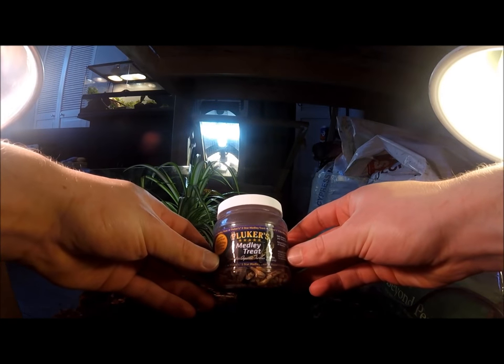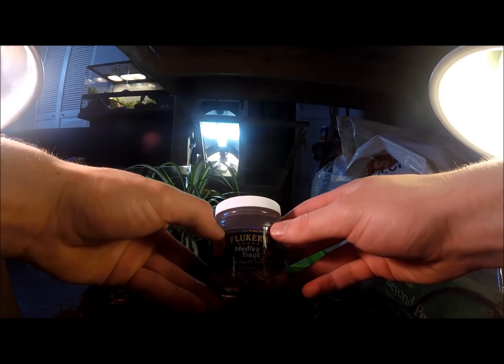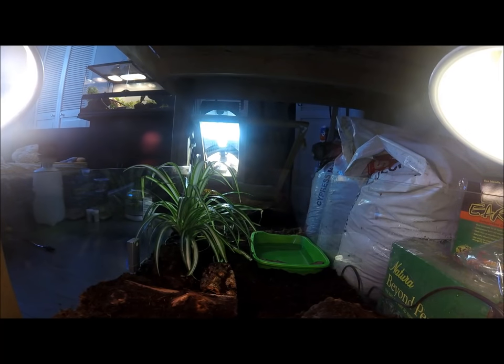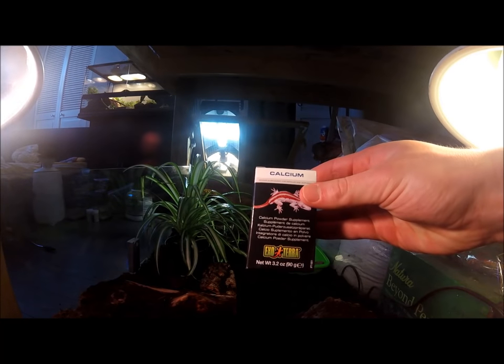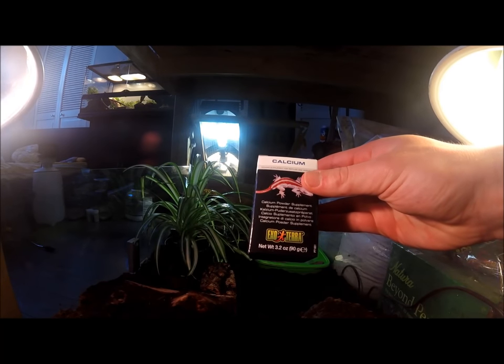I also like to feed Fluker's Medley Treat Mix — mainly because it contains river shrimp, which mixes up the diet compared to regular crickets and mealworms. Of course, I also feed live crickets, live superworms, and live mealworms to give her stimulation and something to chase. You can also give your box turtle hornworms, silkworms, waxworms, or soldier fly larvae — any insect available in the pet trade is fine, just make sure they're not too high in fat and are always dusted with calcium powder, which is very crucial for proper shell growth.